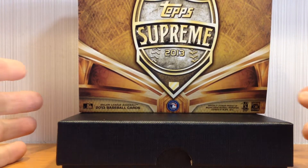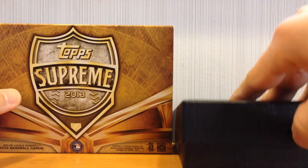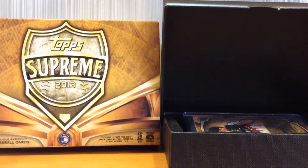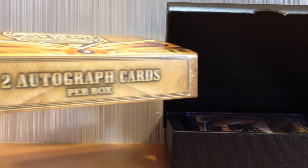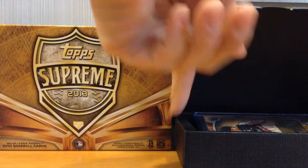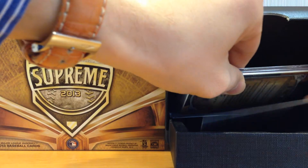Without further ado, I'm going to show you guys what I got. I got two really nice cards, one of which is really nice for my own PC. By the way, all the cards in here are sticker autos, which is kind of the negative point about this product — but all the autos are numbered to 50 or less, which is pretty cool.